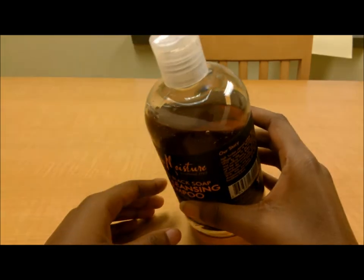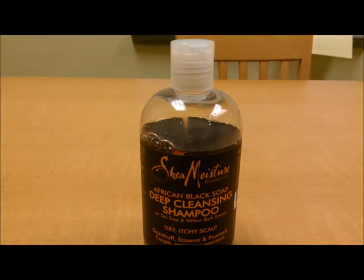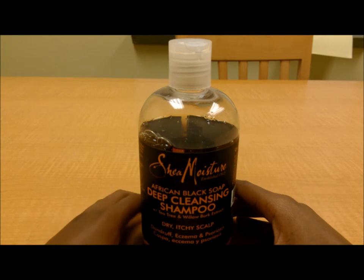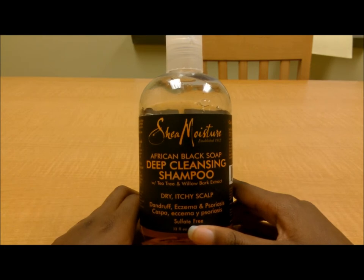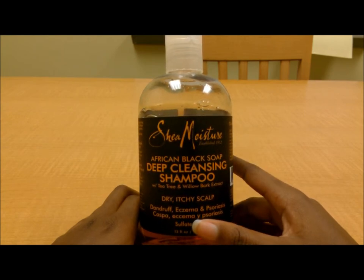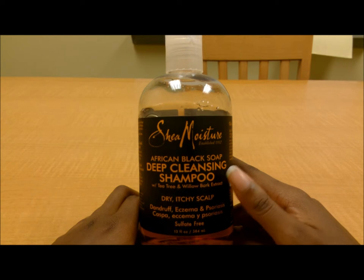As you can see, it is very liquidy — it's not a very thick shampoo. Sorry about that, the light cut off. It's very liquidy, not as thick as the last shampoo I reviewed, but this stuff is very effective. Keep in mind this is a deep cleansing, clarifying shampoo, so do not expect it to be moisturizing. If you are expecting to deep cleanse your scalp, do not expect moisture.